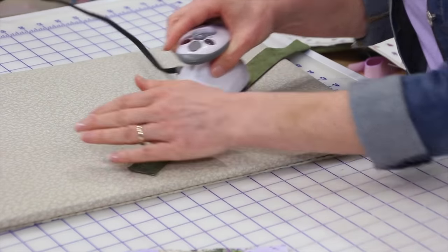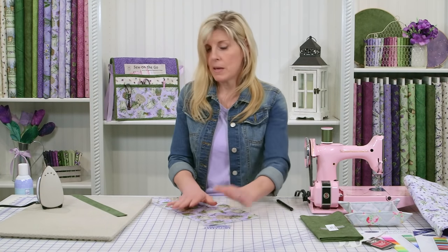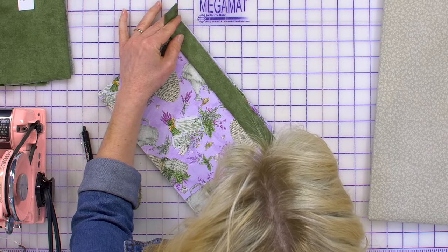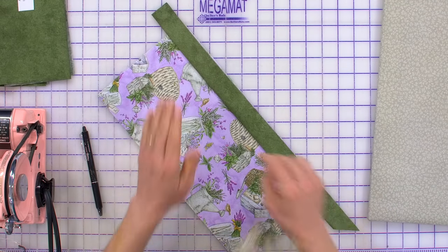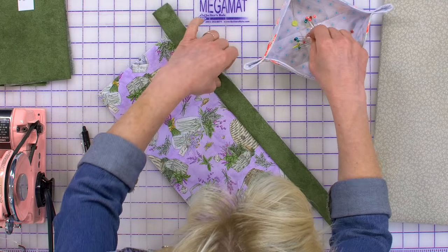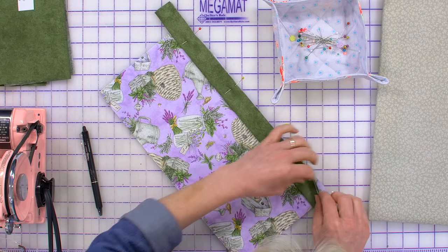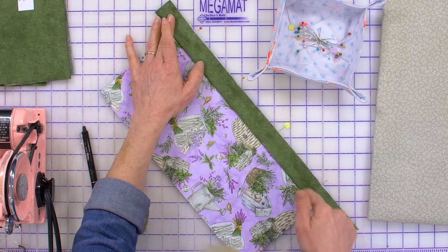Press that binding strip in half, wrong sides together, and give it a nice crease. Now we're going to sew this one on. Keep in mind this would have all been basted together and quilted or not — your choice. Take the folded binding with the raw edges aligned to the raw edge of the pocket, pin it in place — don't skip that step — and take this to the machine and sew a quarter inch all the way down.